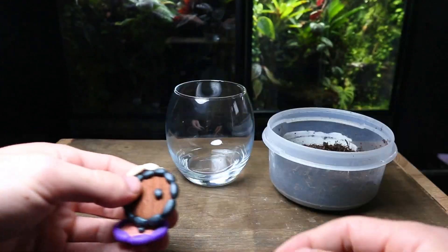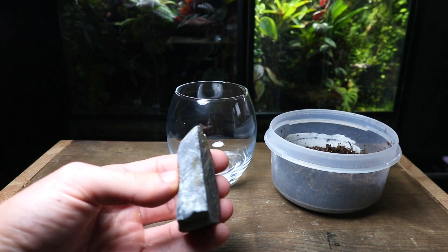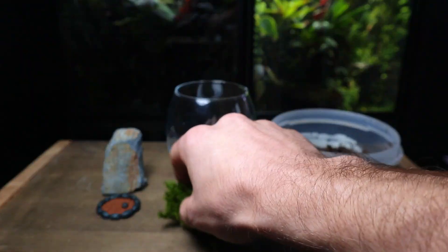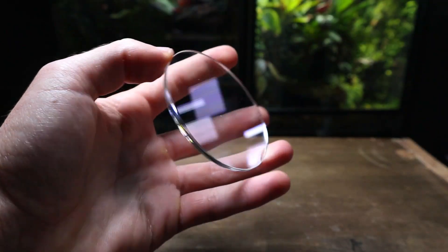Materials: terrarium substrate, a hobbit door I made — they are 100% plant safe — a rock, I've chosen to use slate stone, any moss will work but I'm using cushion moss, some small slate stone pieces, a terrarium tool, and a clear acrylic lid.